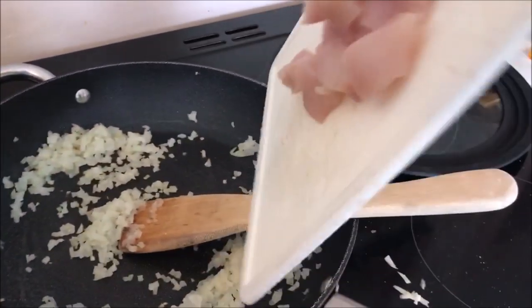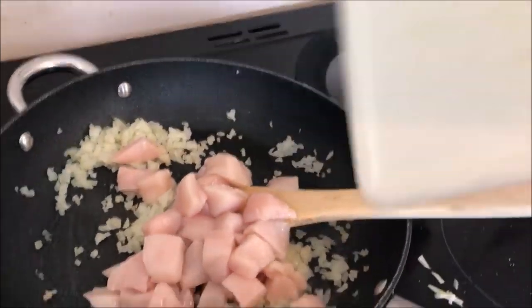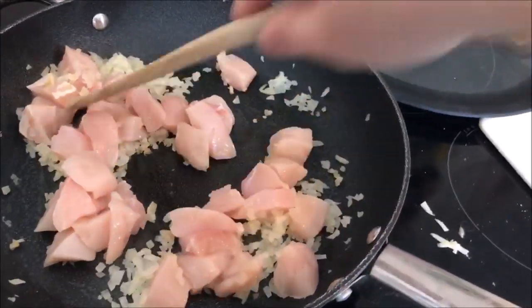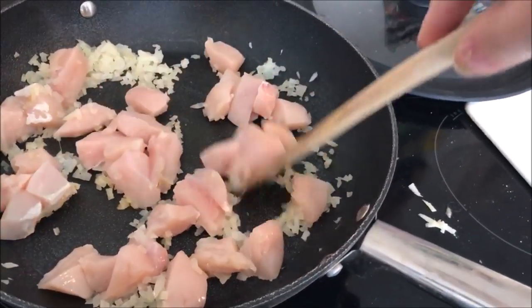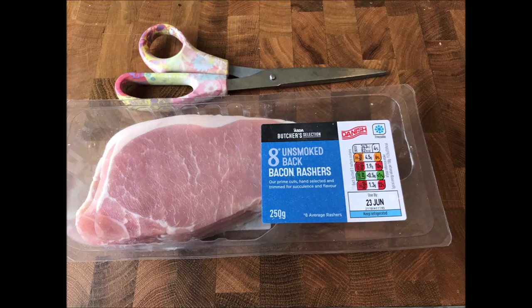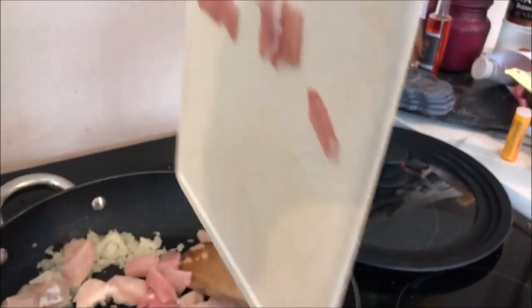Next up, chop your chicken into bite-sized pieces and add that to the pan. Cook that for five or ten minutes just so it's got some colour on it. Then use some scissors to cut off all the fat on the bacon, chop it into bite-sized pieces, and add that to the pan as well.